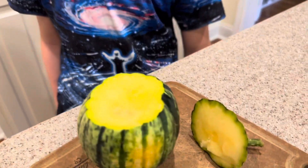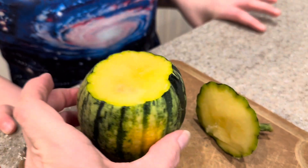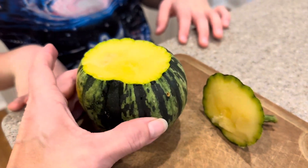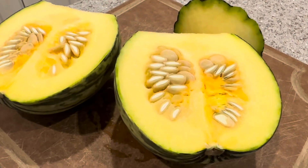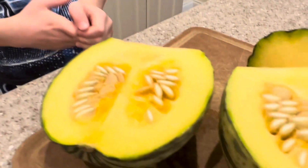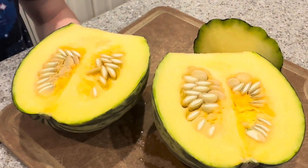Kind of like a mango. It's very interesting. It got really dark on this side, and this side was on the ground so it was more yellow. This is the inside — we have lots of seeds. I think we could use some of these seeds and plant some more.